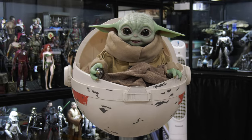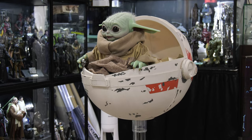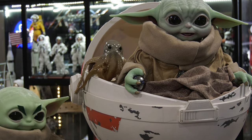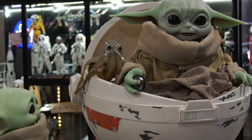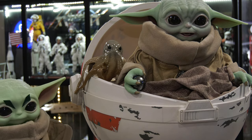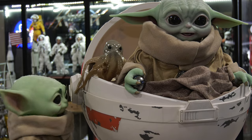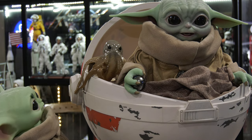I know Sideshow made a Grogu, but it's a statue — you're not going to be able to articulate him. The Hot Toys version probably fits the bill the best. Like and subscribe, leave your comments below. I am digging my Mandalorian Hover Pram from Mattel Creations — this was a lot of fun. My Hot Toys Grogu finally has a set of wheels. Thank you, folks.